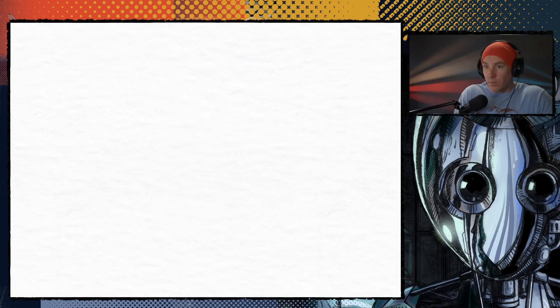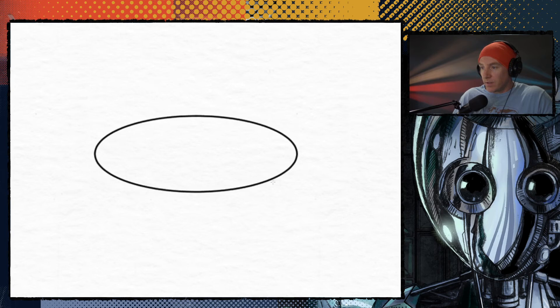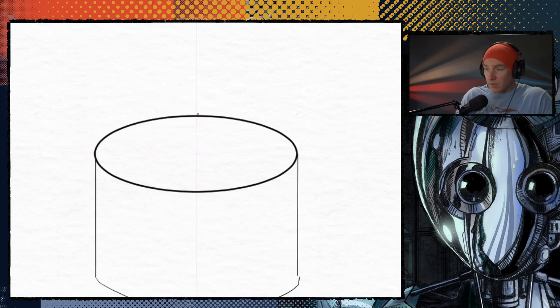Thing number two about ellipses: ellipses have two axes. Aside from being really difficult to say, they're also kind of hard to explain. So here is a nice looking ellipse. You have the major axis on the long side, which for our purposes does absolutely no good aside from just touching edges. And then you have the minor axis, which — the minor axis will be perpendicular to the plane that the ellipse or circle is resting on.